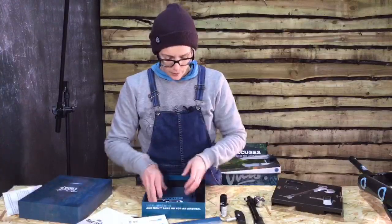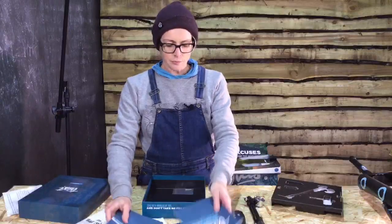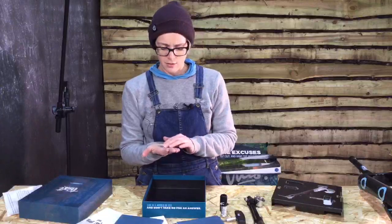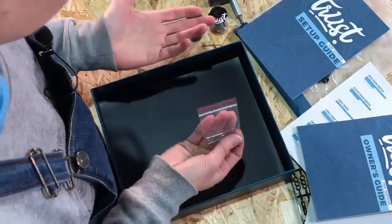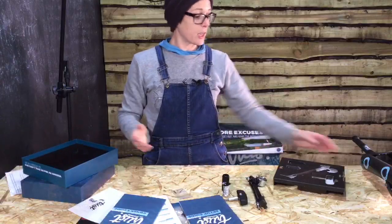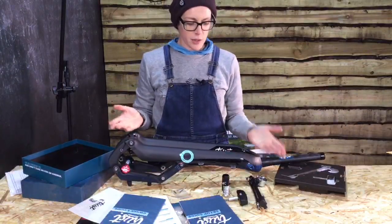I'm not entirely sure what some of those are, but they say 'Trust' on all of them so they're made for it. A setup guide and an owner's guide. And - hairpins? Make sure you've got really good hair while you're riding. I have no idea. I told you, I'm not doing a technical look at this - we're just looking to see what is in the box, and there we go, that's what we've discovered is in the box.